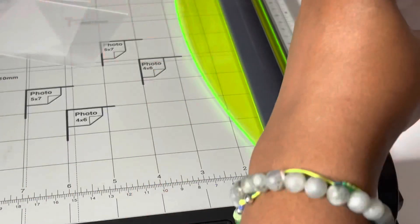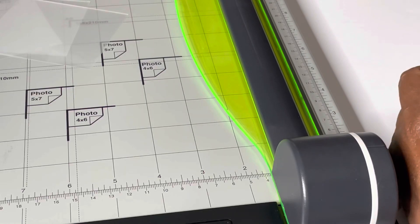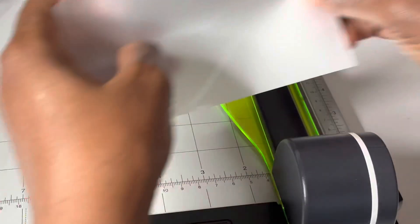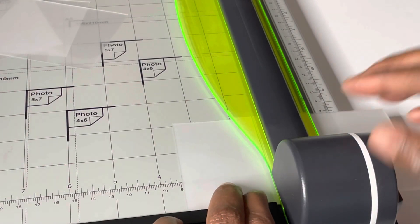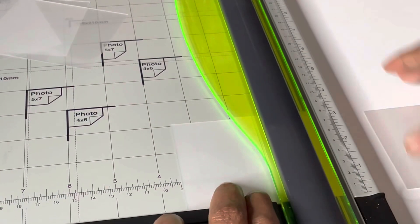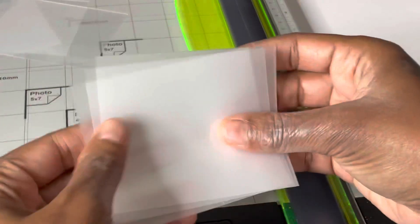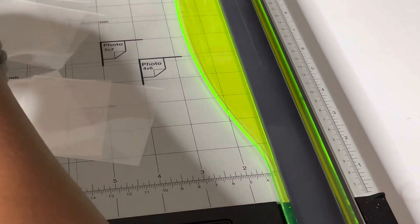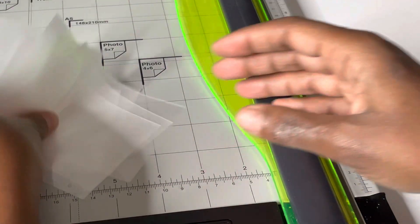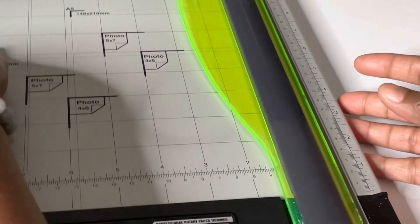Let me do it one more time. So out of one sheet of laminating paper you can get six of these little mini envelopes. Alright, here are the other three. Now let me gather those up, move the paper cutter to the side, and I'll show you how we actually make the envelopes.